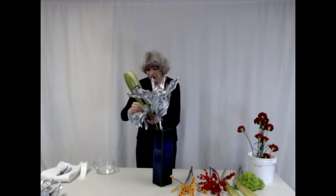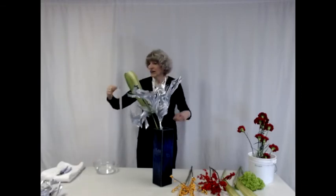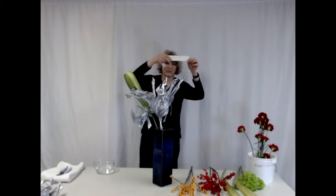They are actually called glue dashes, and they are floral adhesive. It comes in strips and they are clear.